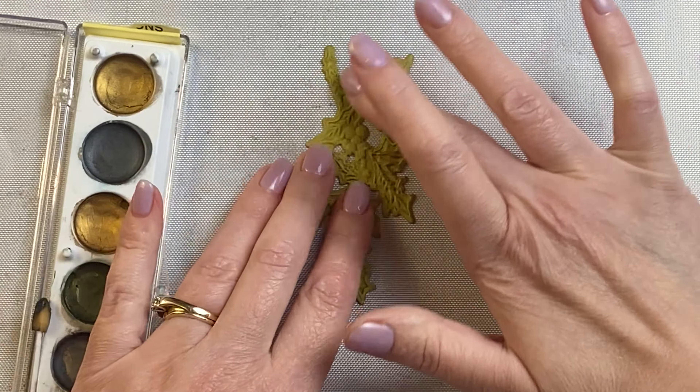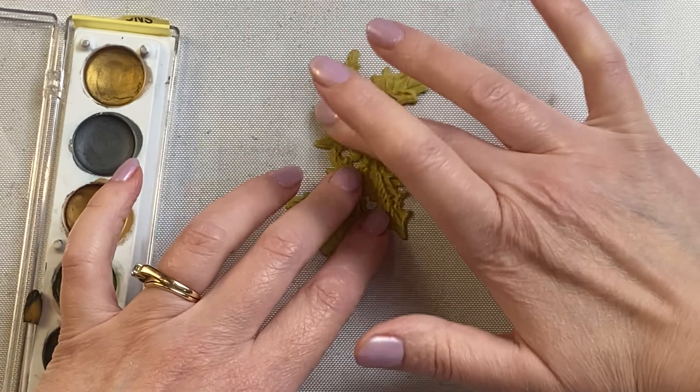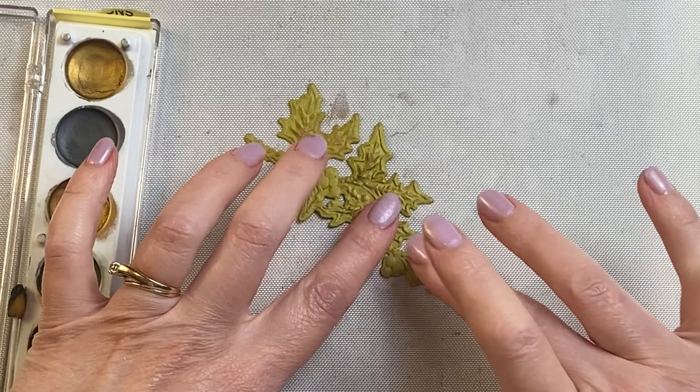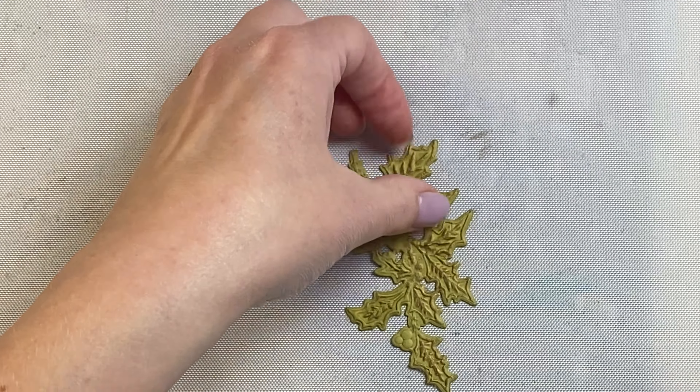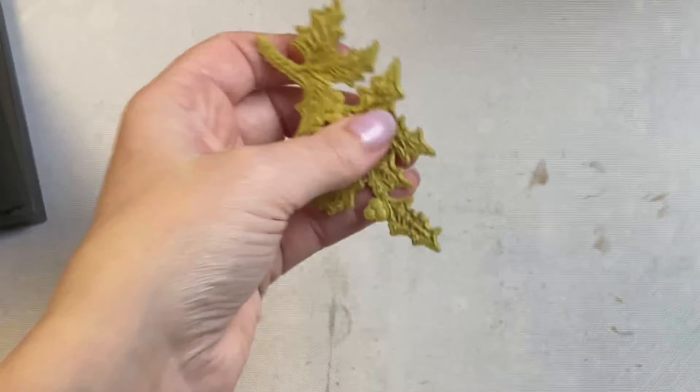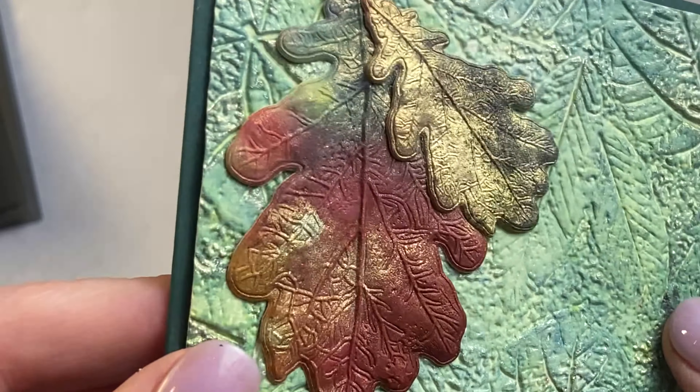Once you have your piece out you can ink it, you can stain it, you could spray it. Here I've got some wax paste that I'm just using on the raised surfaces just to enhance and embellish it and add a little bit of a metallic shine to it. There are so many different ways that you can enhance these and they make great embellishments for on the top of your creations.